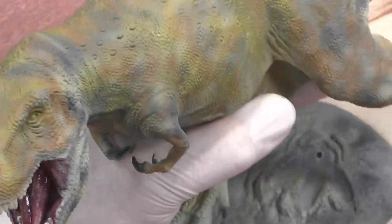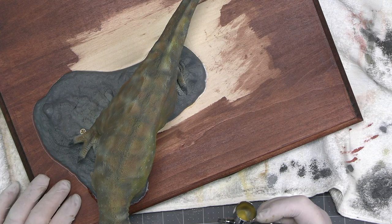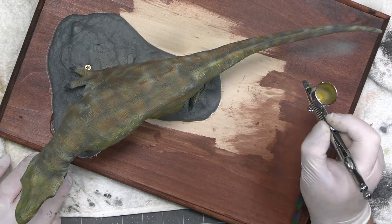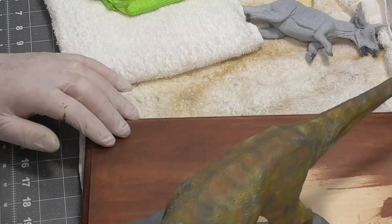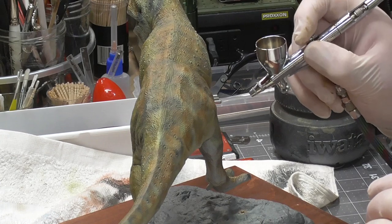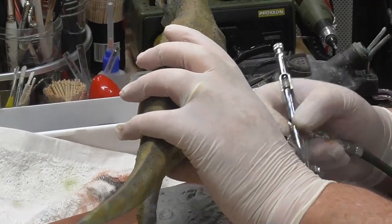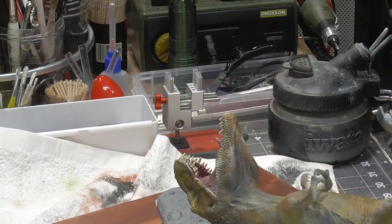Now this will start to really soften as you let it dry. I'm spinning this thing around — it's pretty funny because I'm just knocking the crap out of everything here. Then I think what I'm going to do is pull him off because his belly needs to be quite lighter — even lighter than this.